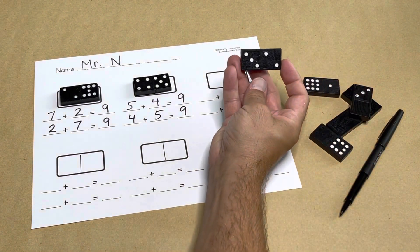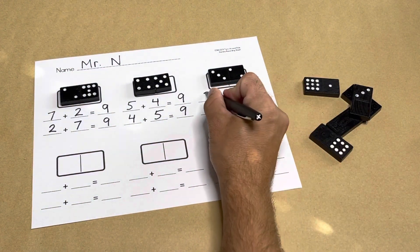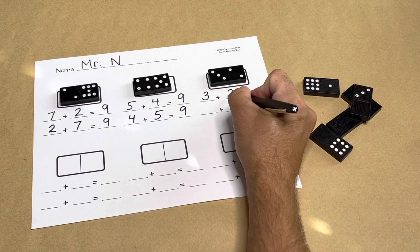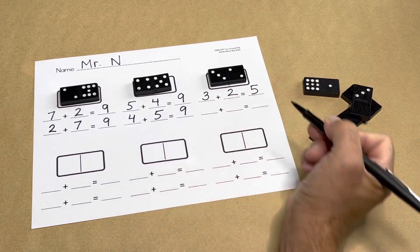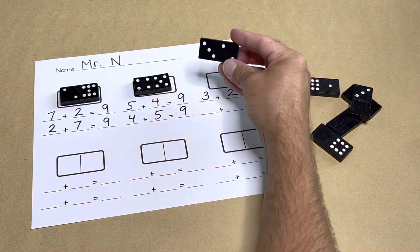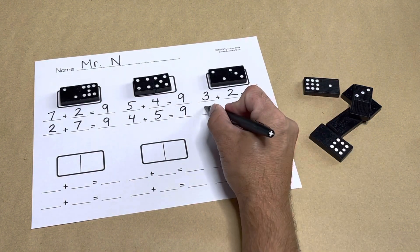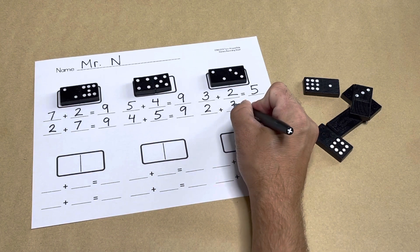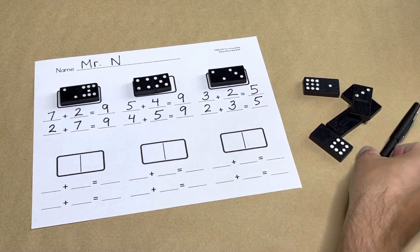Let's explore with one more domino. This domino has a three and a two dot pattern. Three plus two I know equals five. Let's flip it around — now I have two and three. I use the turnaround rule and my answer is still five.